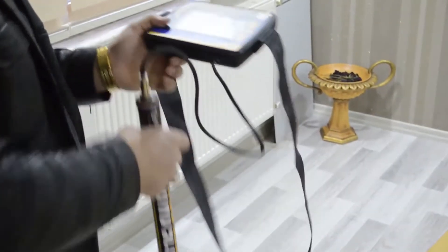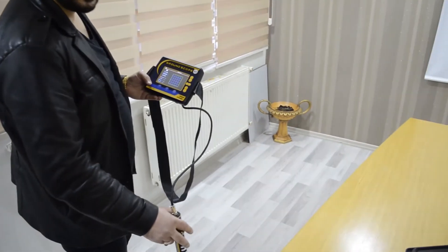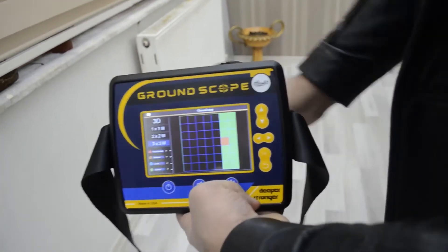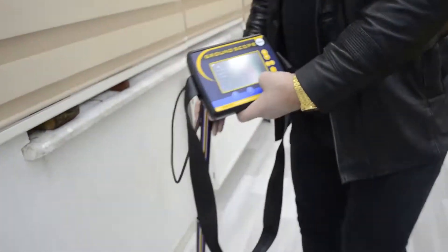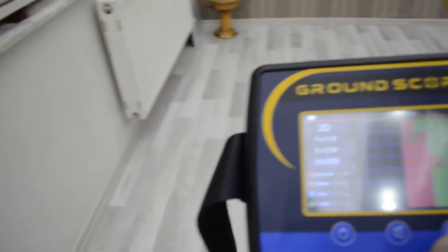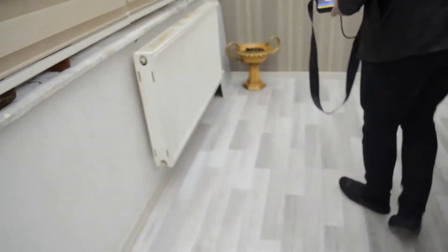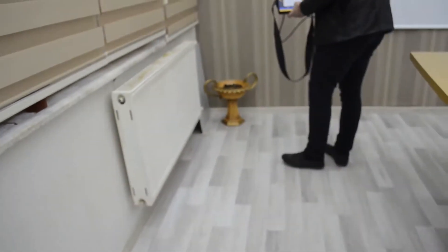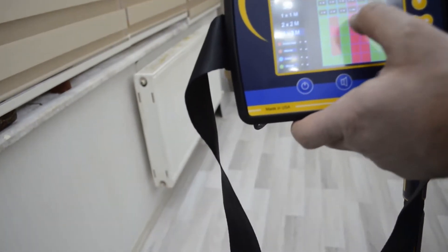You must scan the ground with the sensor. Press one time with automatic mode and we will start from here. We will scan again in the same area. The device has now finished scanning and shows you the depth directly on the device screen.